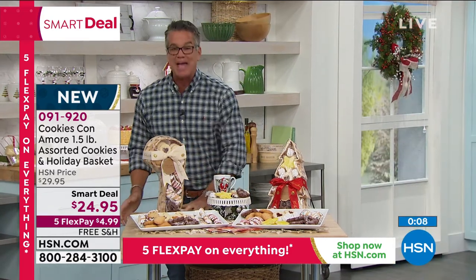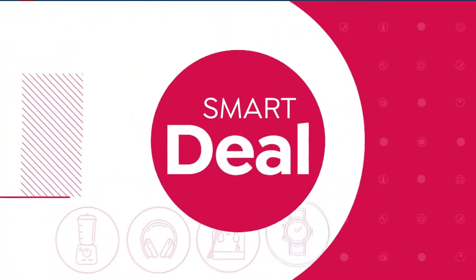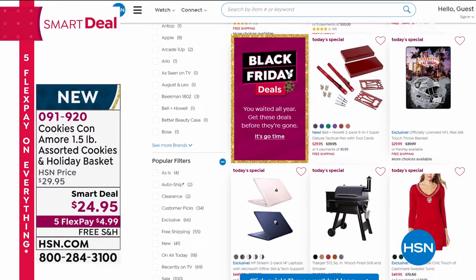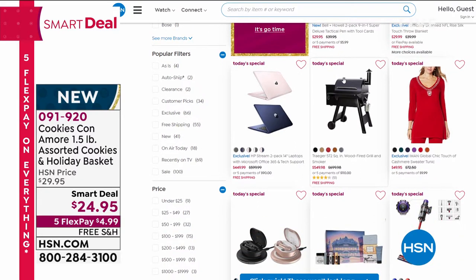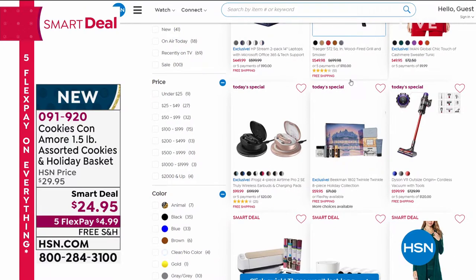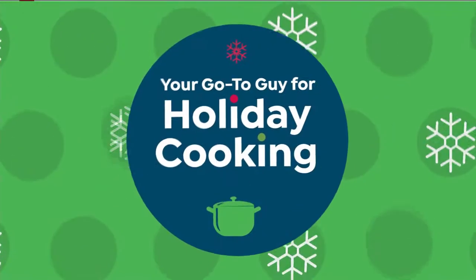You can check out all our smart deals on HSN.com. Shop to your heart's content — you don't want to deal with driving around and going to malls. There's the Traeger grill still available for around $45-48, you can get that $500 Traeger grill home on flexible payment. Take advantage of that. Item number 091920 for the cookies if you want to grab them.